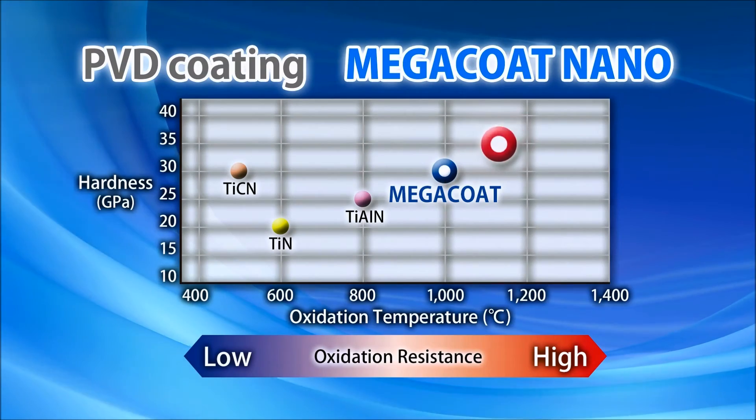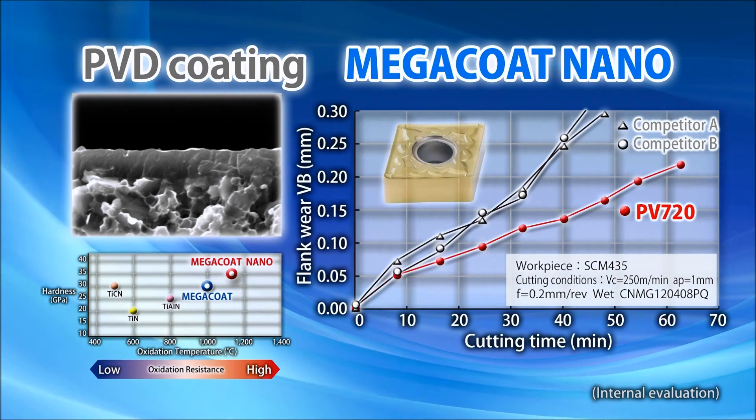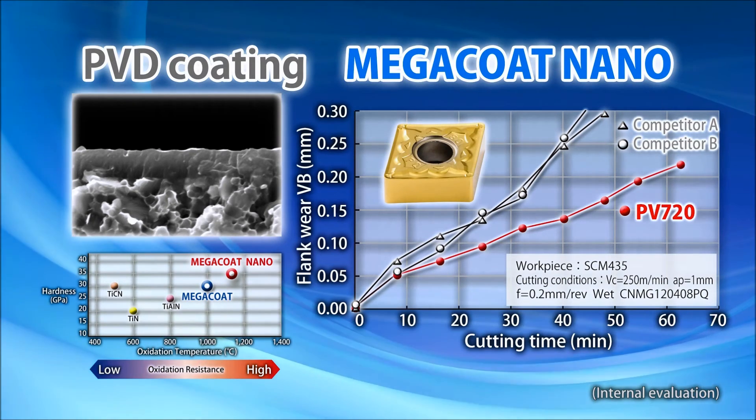PB720 has special titanium nitride layers and the proprietary MegaCoat nano coating to improve performance and help easily identify the insert's corner usage.